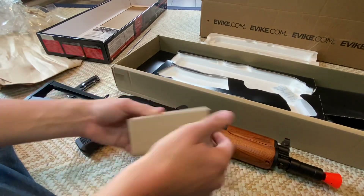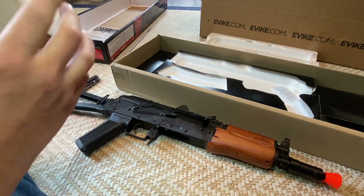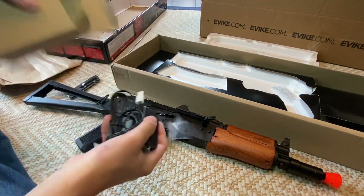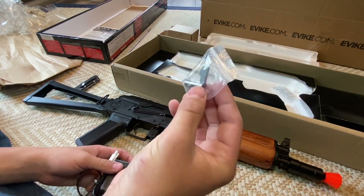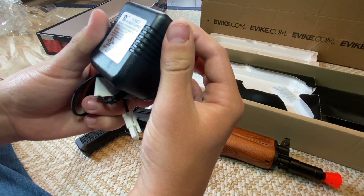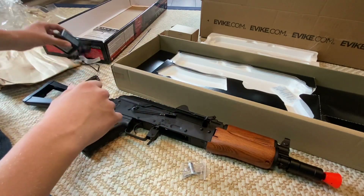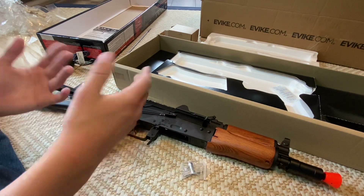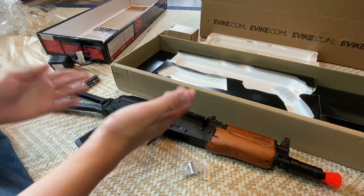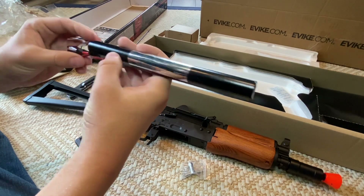In here it looks like we've got the battery charger. Let me open that up real quick. There's a lot of stuff — I believe that is the front sight adjustment tool, I'm not 100% sure. And then this is the charger, which looks like the same kind of charger that came with my Lancer Tactical AK-47. This is a big upgrade from that gun. And then we got the 8.4 volt, 1100 mAh stick battery.